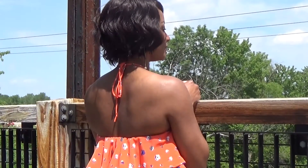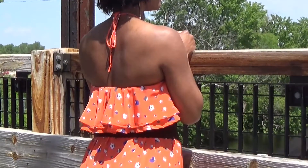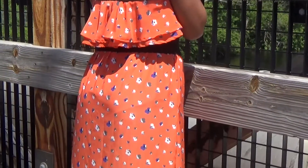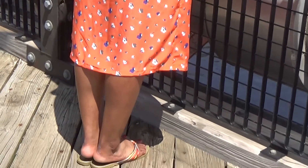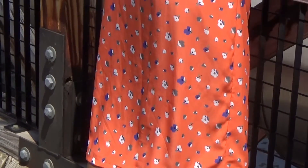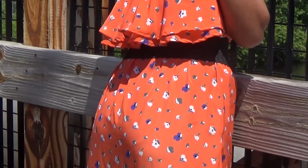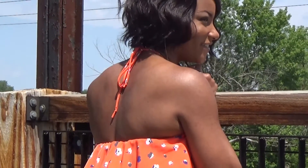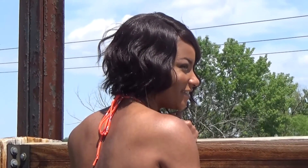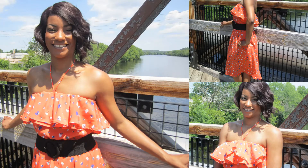Here is some footage of the back view of the dress, as well as some still shots coming up soon. I'm going to sign off now and I hope you enjoyed this video. If you like what you see, don't forget to click the subscribe button and follow Running and Style on Instagram and Twitter. If you have questions, let me know and I will try my best to answer them or direct you to someone who has that information.